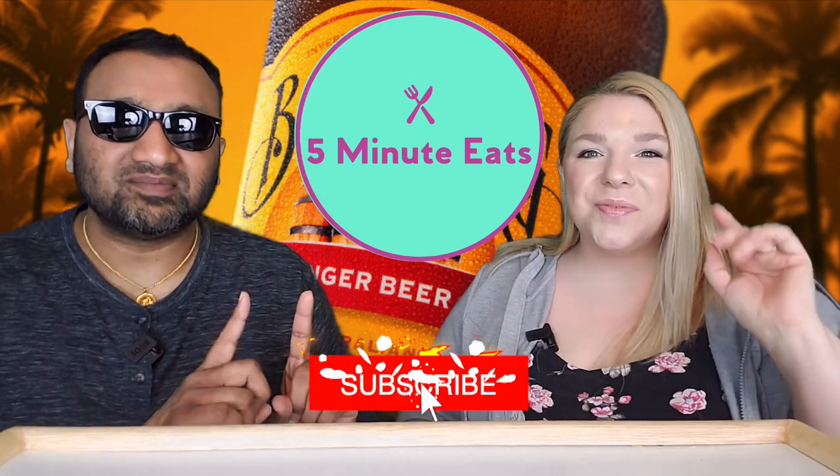Hey everyone, welcome back to 5 Minute Eats. Alright guys, today we got another beverage review for you and this one is another — dun dun dun — ginger beer.